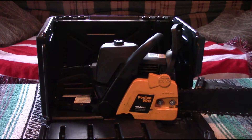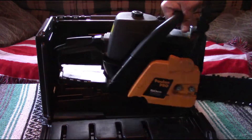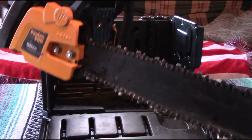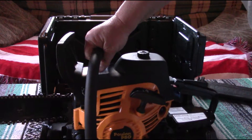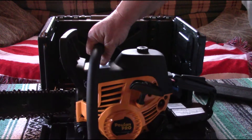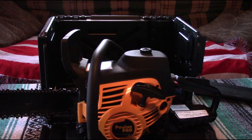It's got a 20 inch bar and chain on it, which does need to be replaced. But it's a really good saw. I think I'm going to be really happy with it. My other one was an 18 inch Pullen that had a 42cc motor. This has the 50cc motor.